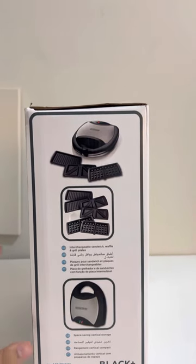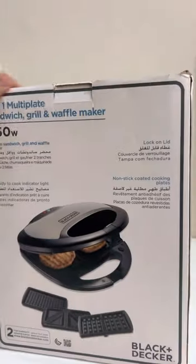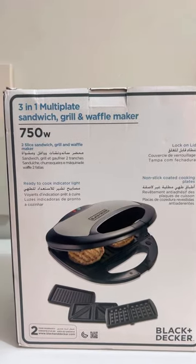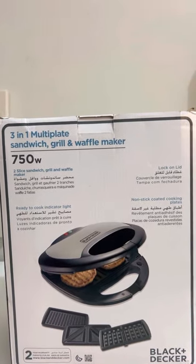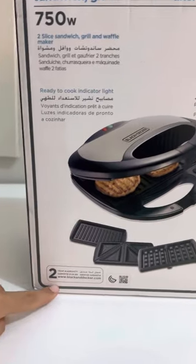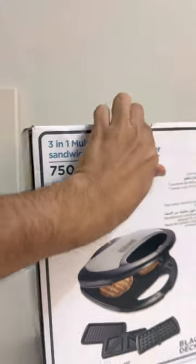It is compact to use and space-saving because it can be stored vertically. Looking at the box, it seems pretty nice — it's a two-slice sandwich grill and waffle maker. It has a ready-to-cook indicator light and mentions the two-year warranty.